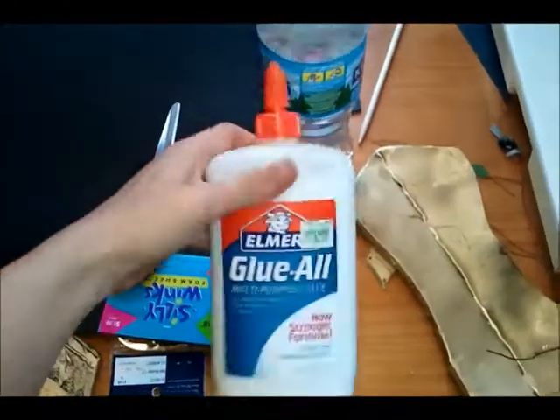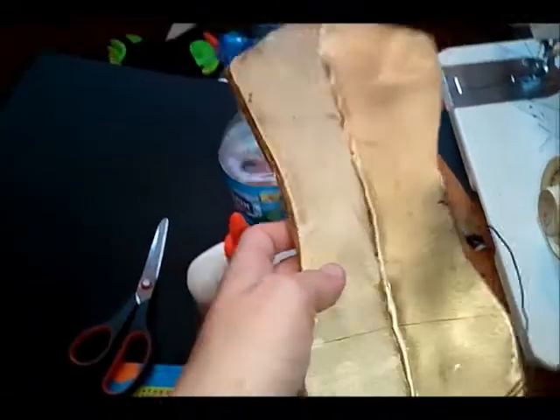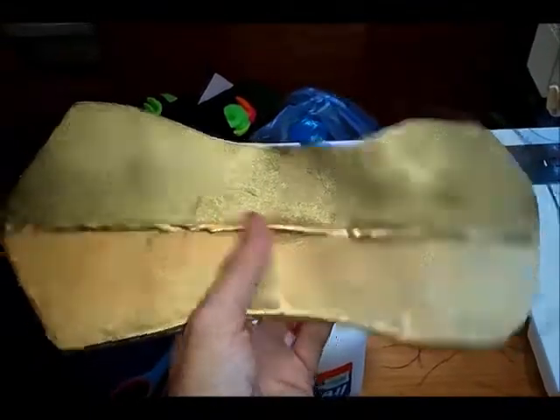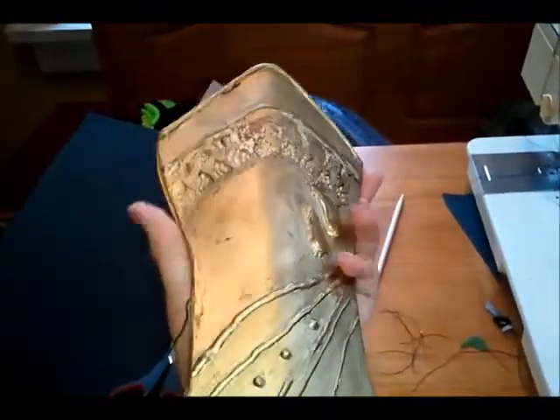Plain Elmer's school glue seals it up. This is a finished vambrace — I cut the back, bent it, and hot glued it into place. That holds its shape without making a crease on the outside. It's flexible, but it's sturdy.